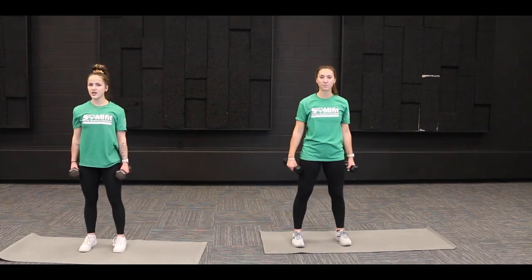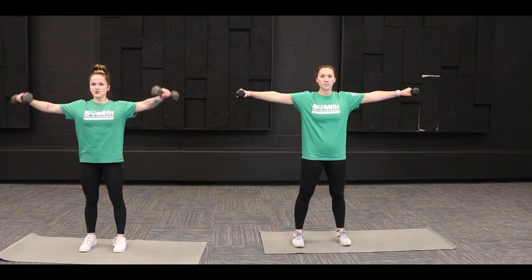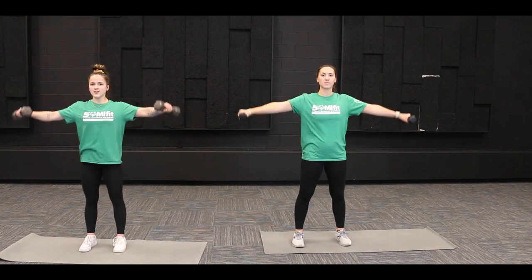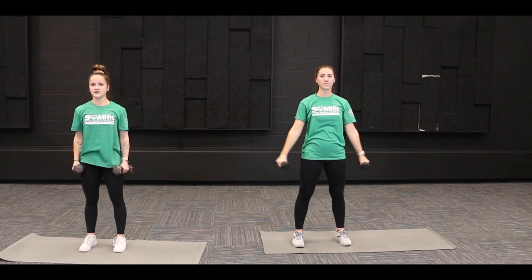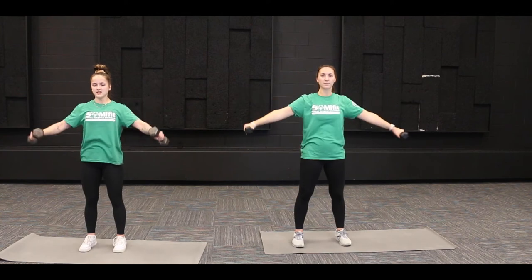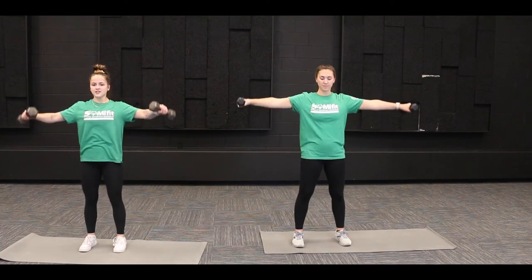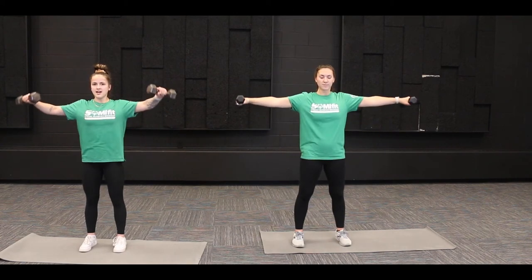For lateral raises, feet about shoulder width apart. Raise up both arms to that T position and then lower them back down nice, slow, and controlled. We're going to do ten of these together. One, two, three, four, five, six, seven, eight, nine, and ten.